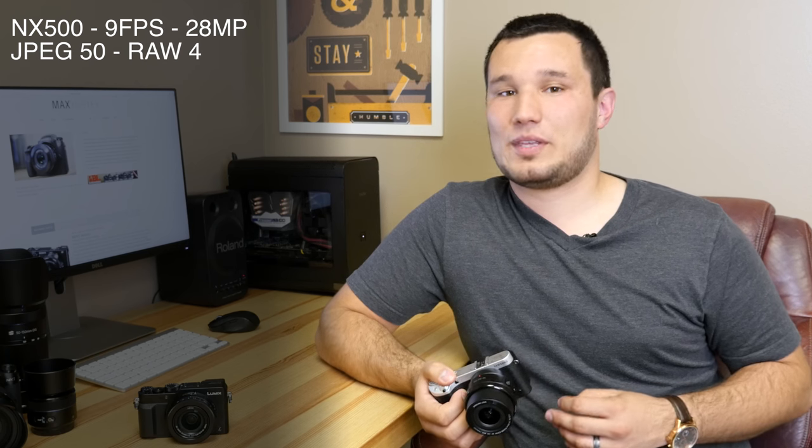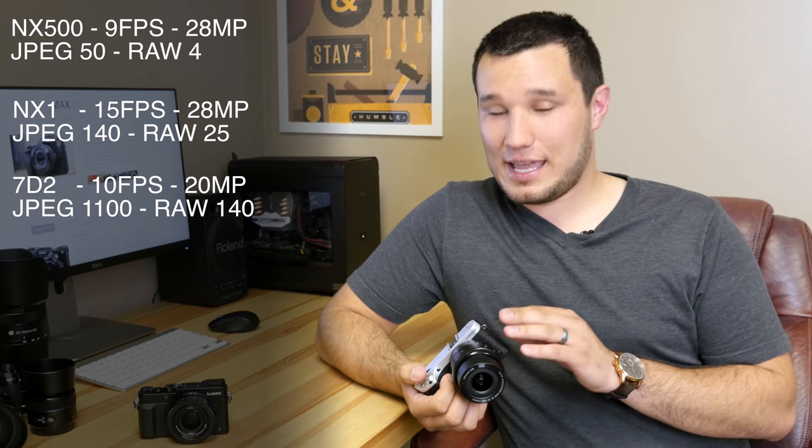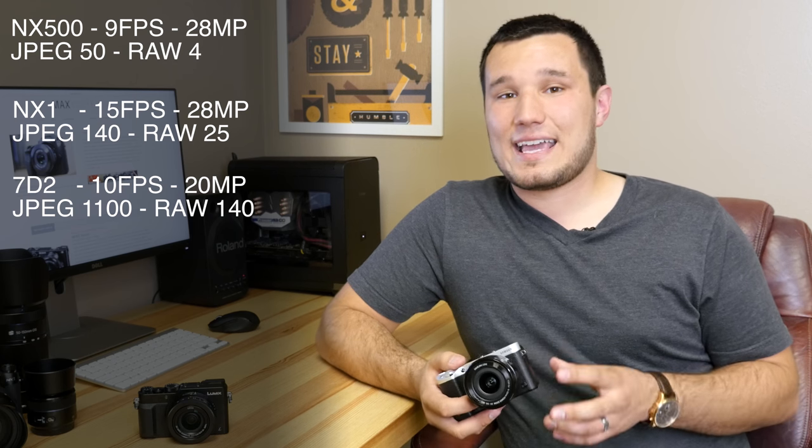They actually had to change the shutter mechanism from the NX1 — the NX1 does 15fps, but because the body is so small they couldn't fit that in here. Nine fps is still good performance. However, don't expect to take very many shots at 9fps — shooting JPEG you'll get about 45 to 50 shots, which is not too bad. But if you're shooting RAW, you're going to get about 3 to 4 images. This does not have a high buffer. If you're a sports shooter, you'll definitely want to go with something like the NX1 or the Canon 7D Mark II. In burst mode it can do up to 30 frames in about a second at 7 megapixels, in which case you might be better off just shooting 4K video and pulling still frames.